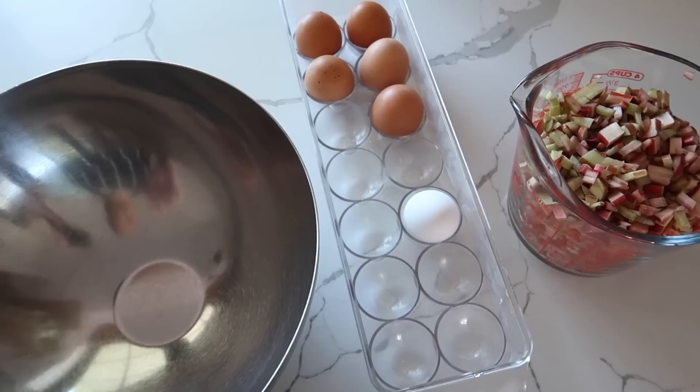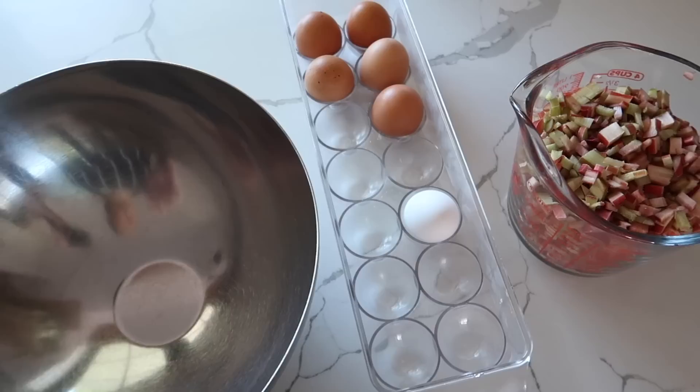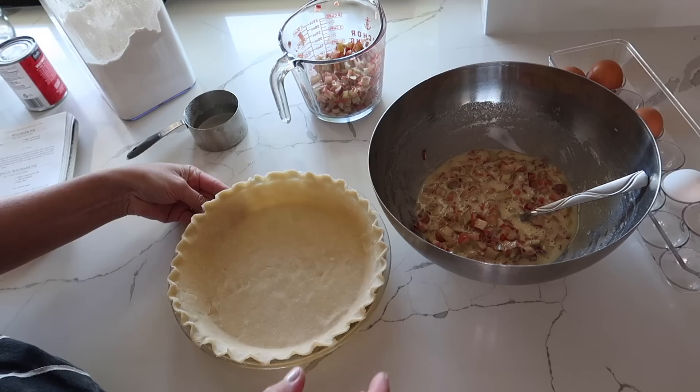Now I'm going to make the rhubarb filling. You're going to dice up your rhubarb pretty fine. Then there's going to be one egg, sugar, vanilla, evaporated milk, and some flour. Then you're going to have a crumb topping.